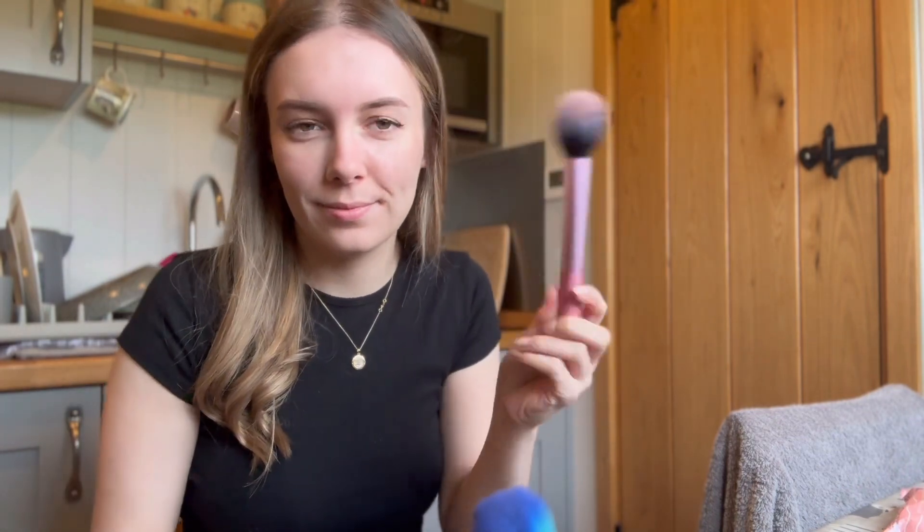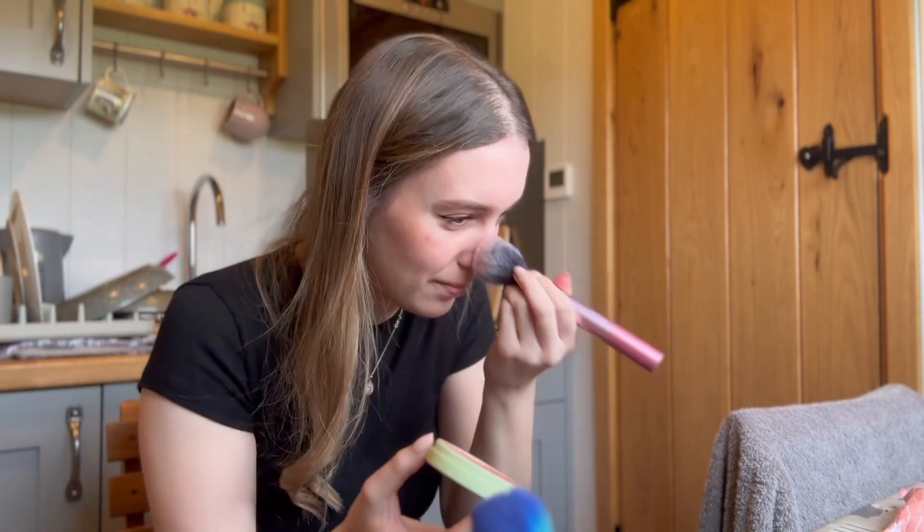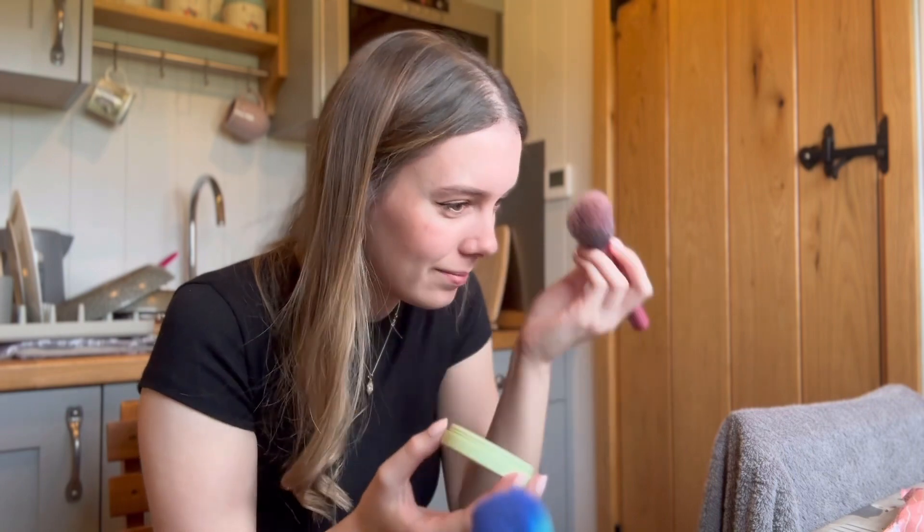Now it's time for blush, so just getting the excess off my brush again. I'm going to start placing that just above the contour, blending in at the same time. I'll also put a little bit on my nose, a bit across my forehead, just to give me a bit of colour around my face.